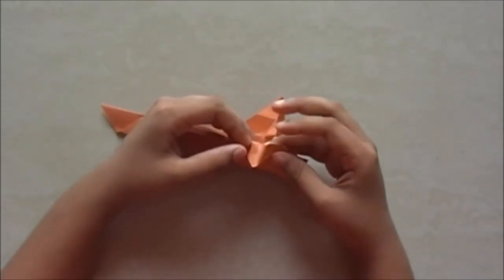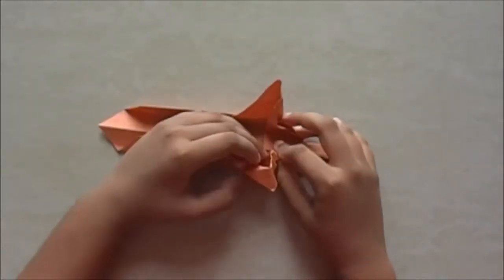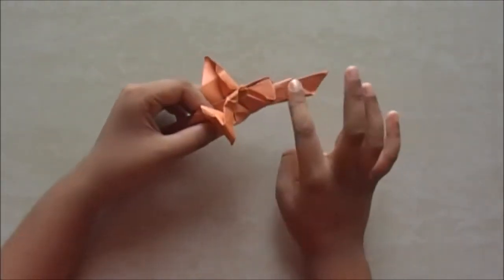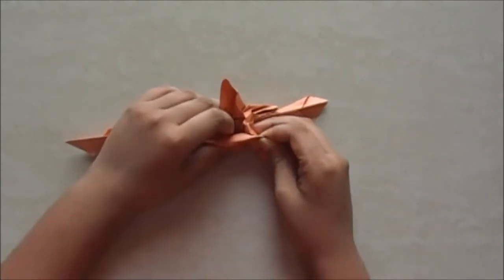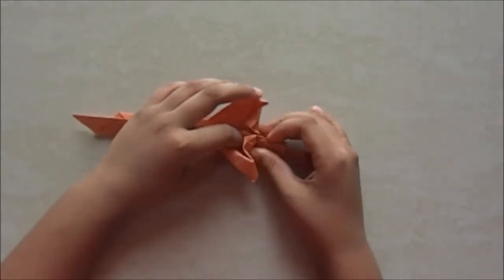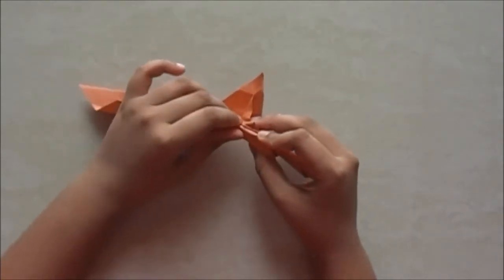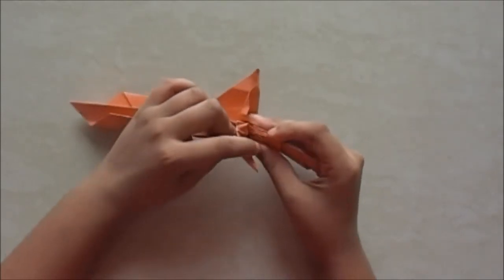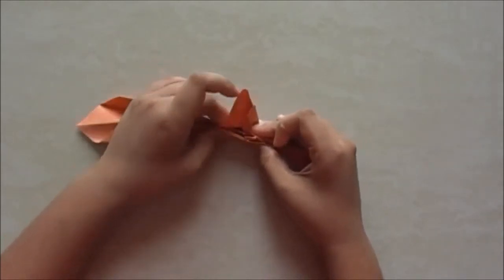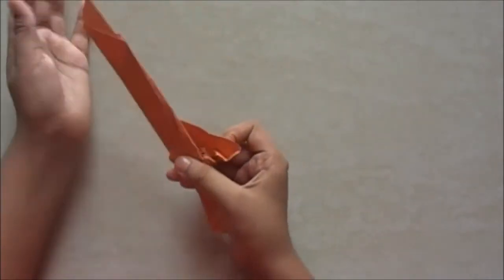Now you fold it into another half, making it something like this. Now you need to pull it as far as it can go till the back of the broom — slowly pull it. You just fold this part inside and just pull it as far as it can go. Just pull it slowly, then crease it.